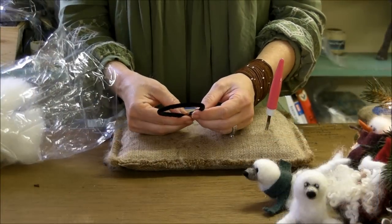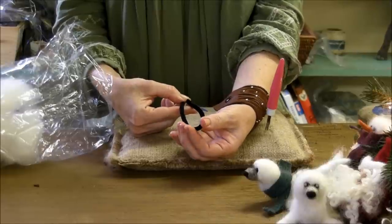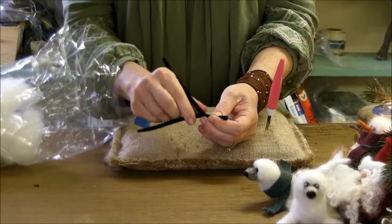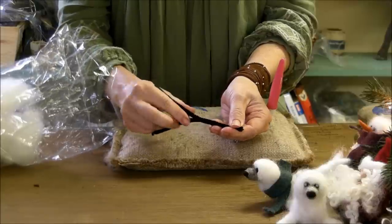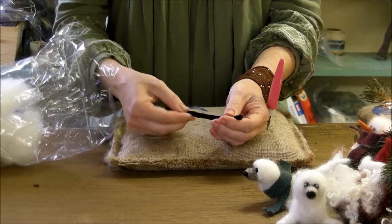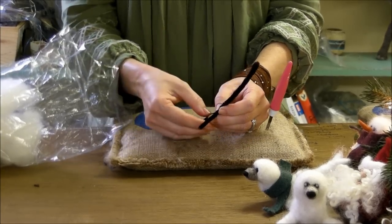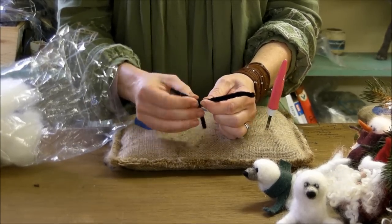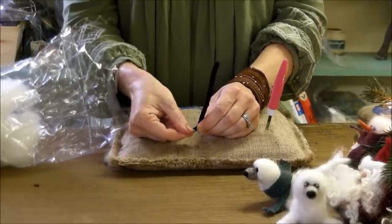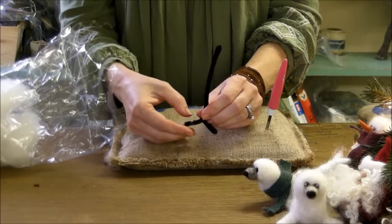The first thing you'll need is your pipe cleaner. Bring the ends together, find the center, and pinch it at the center. We're going to make a simple armature by twisting these two pieces together — twist them evenly. You don't have to twist them really tightly; you can see I'm doing nice big half-inch twists. Leave about an inch and a half at the bottom for his feet, then fold the tip back so you have about a three-quarter to one inch long little foot.